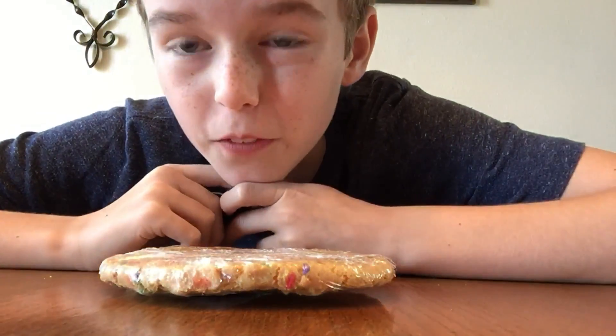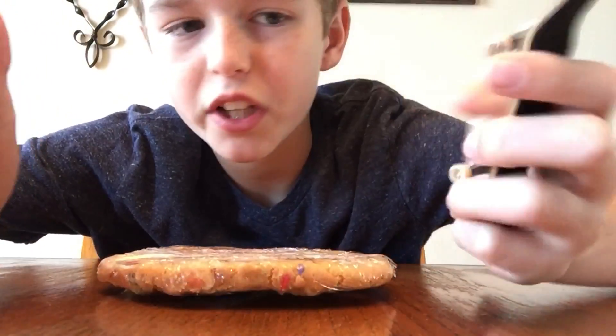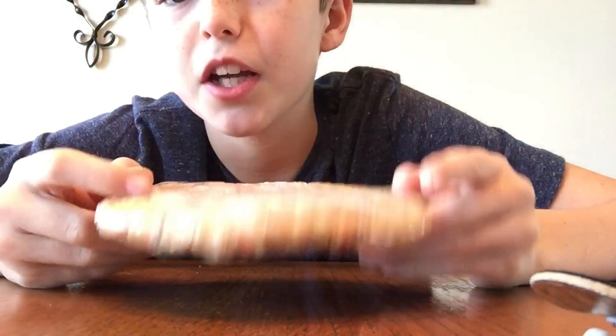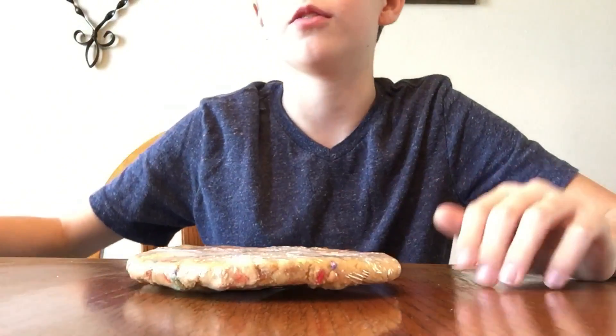Hello everybody, this is Pug Fingerboards and today we are going to be using a cookie as a manual pad, because I don't have a manual pad and I feel like I used my cookie. So we're going to do that. The first trick we're going to be doing is kickflip to manual.